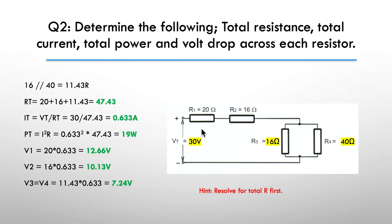Here's my worked solution. First thing I did was take the parallel between the 40 and 16 ohms, giving me 11.43 ohms. That allowed me to work out the total resistance at 47.43 ohms. Then current total was pretty easy to work out — we've got voltage divided by resistance. Our total voltage was given to us on the diagram at 30 volts, and that gives us 633 milliamps or 0.633 of an amp.